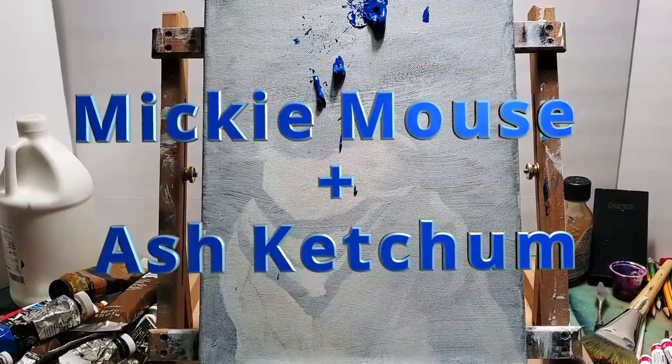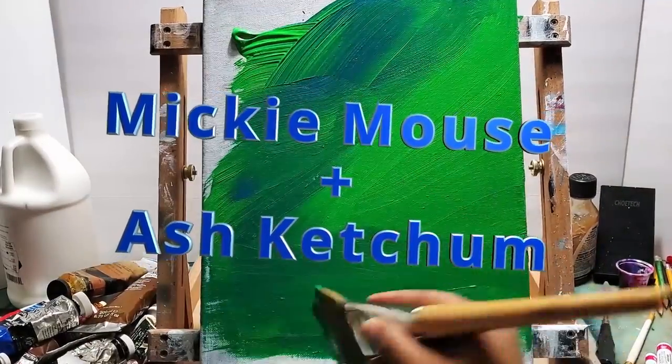Hello, I'm Dave, and in this video I'm going to be drawing Mickey Mouse dressed as Ash Ketchum.